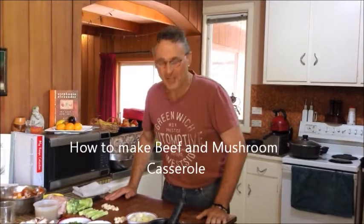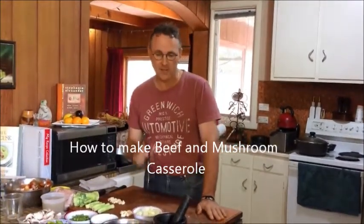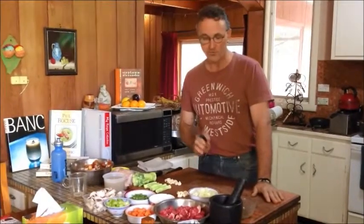G'day, welcome to Matt's Cooking. Today we're doing a really nice classic dish which is chuck steak and mushroom, known as a beef and mushroom casserole with French beans.